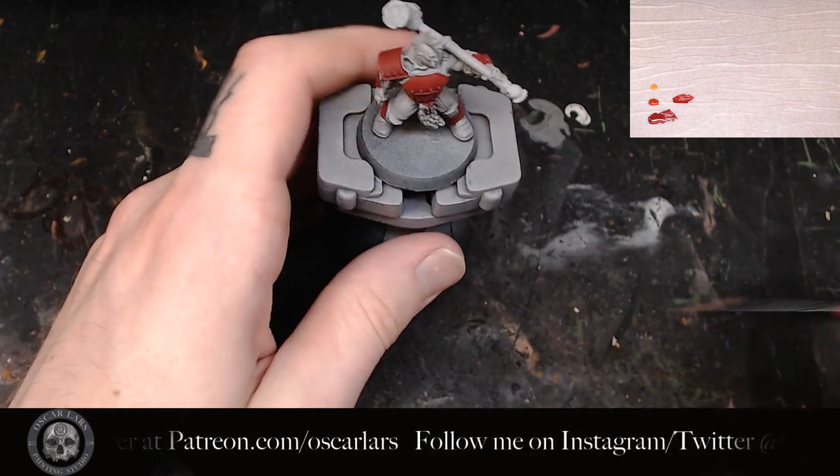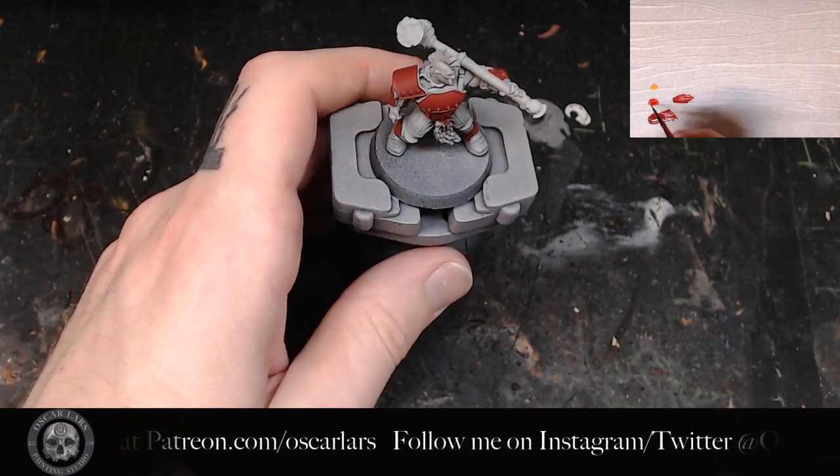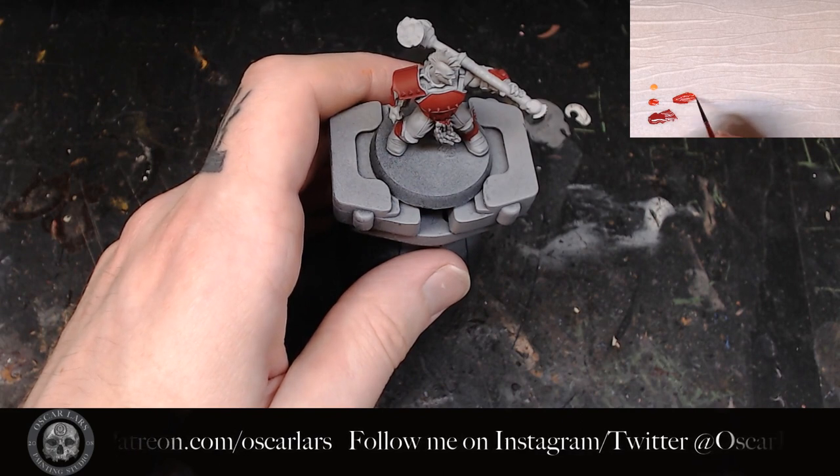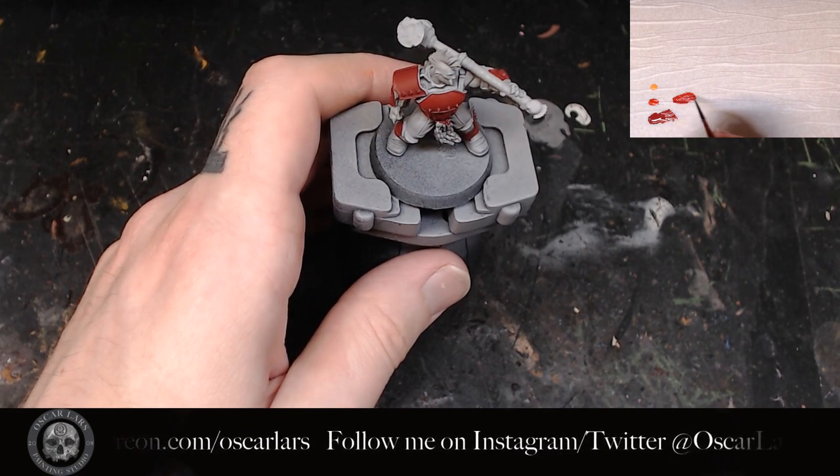After this I switch to my smaller brush. I only do so here as the armor plates are quite small. If you're painting something bigger you should continue using your larger brush.